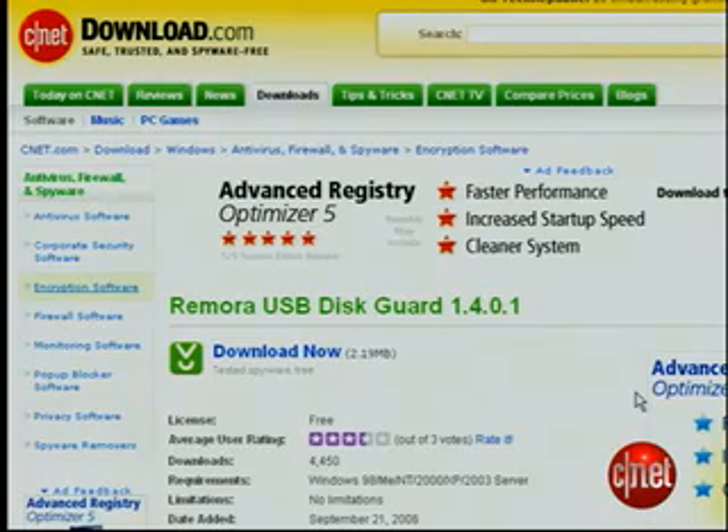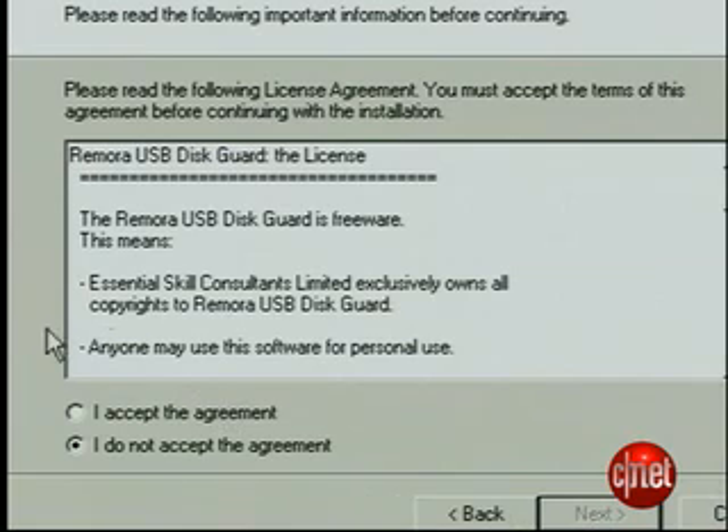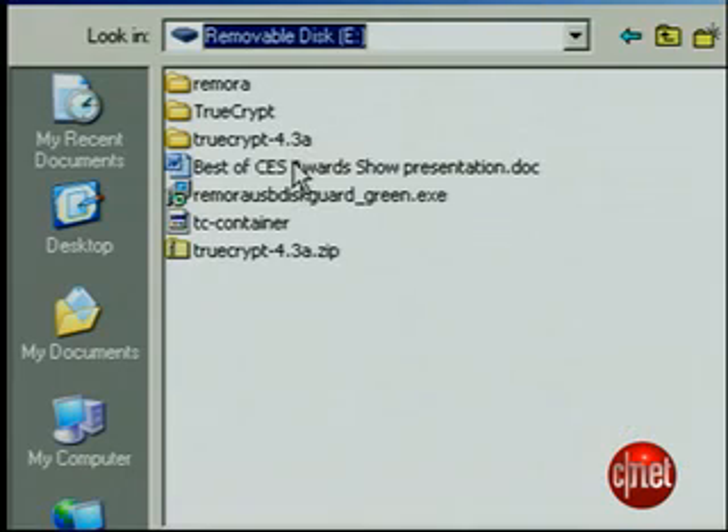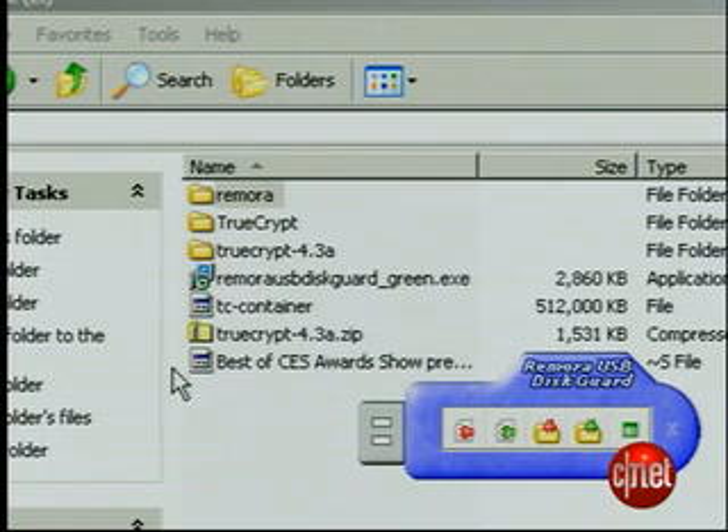Our first option is the easiest. It's a program called Remora USB Disc Guard. You can install it on the USB drive itself, where it will ask you to set up a password. When you're ready to encrypt the file, launch Remora and choose to encrypt a file. The file is changed to encrypt it. Now, if someone gets their dirty little hands on your diary, they won't be able to get at it unless they can guess the password, so don't choose something obvious.